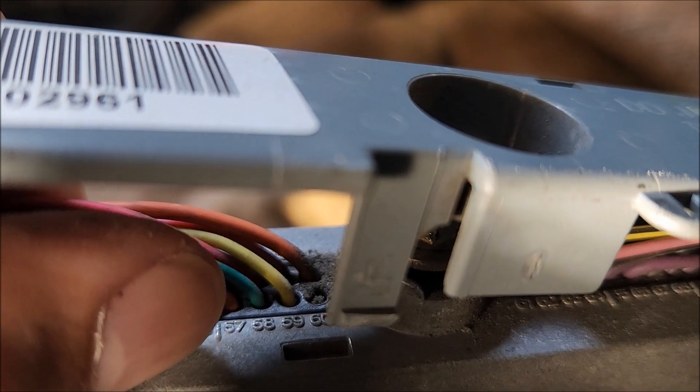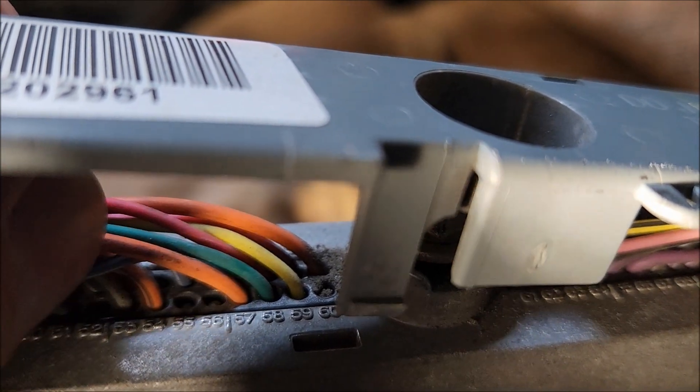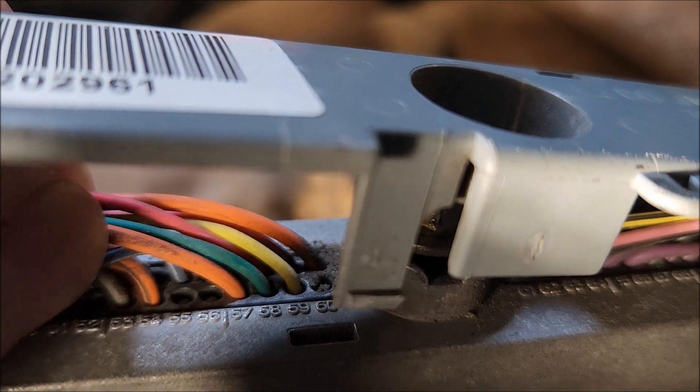This is the 57 orange and 58 green. This is only 2 cables to use for your OBD2.